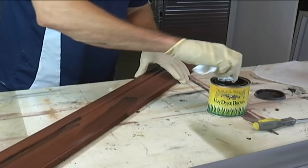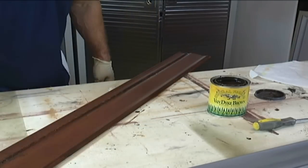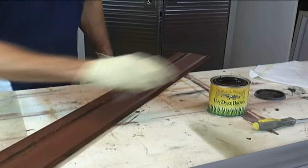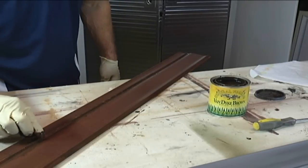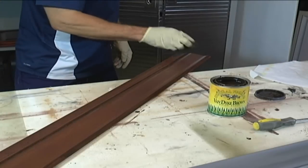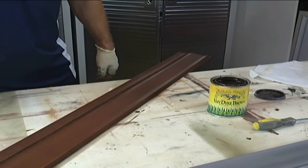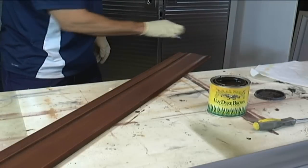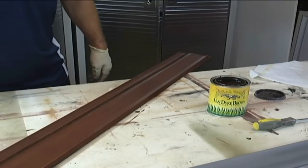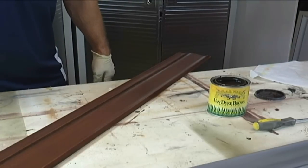The stainable primer has a latex base, and I put an oil-based stain on it, but you could use a latex or an oil-based stain — it doesn't matter, it accepts both. With glazes, it really doesn't matter either. You can take a latex-based glaze and put it over the stain. That's fine. I'm going to let this puddle right there so I have some nice dark lines. I'll let my finger cross it and let that dry.